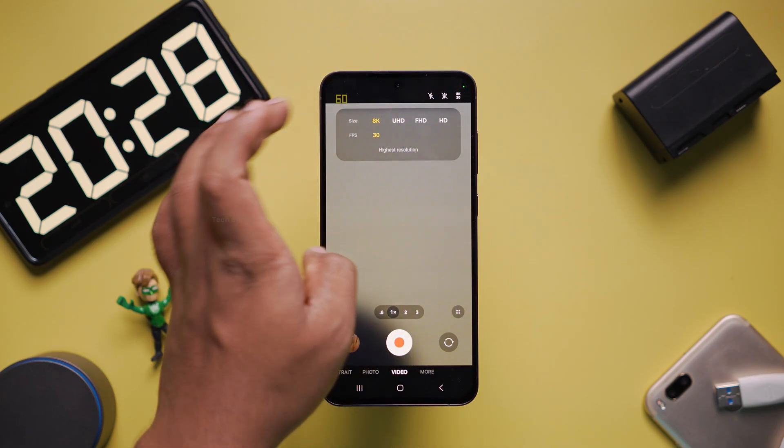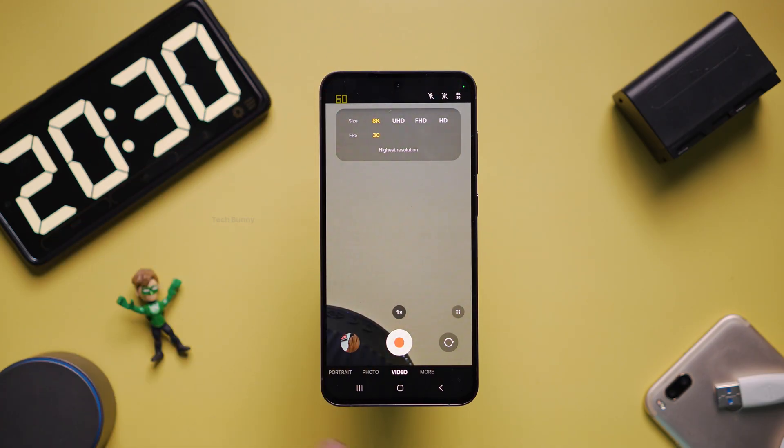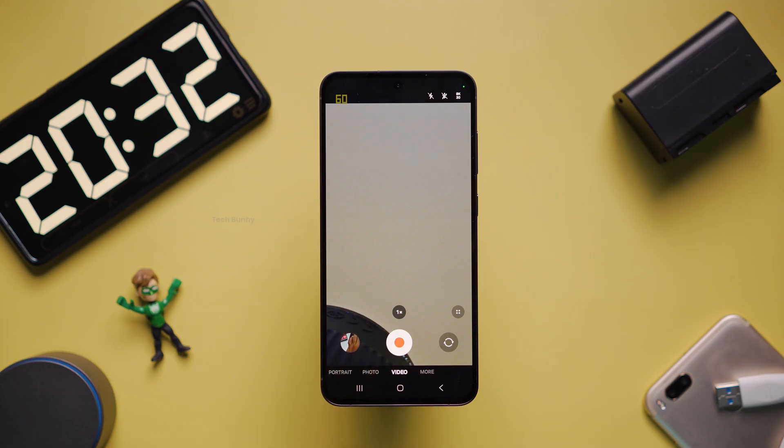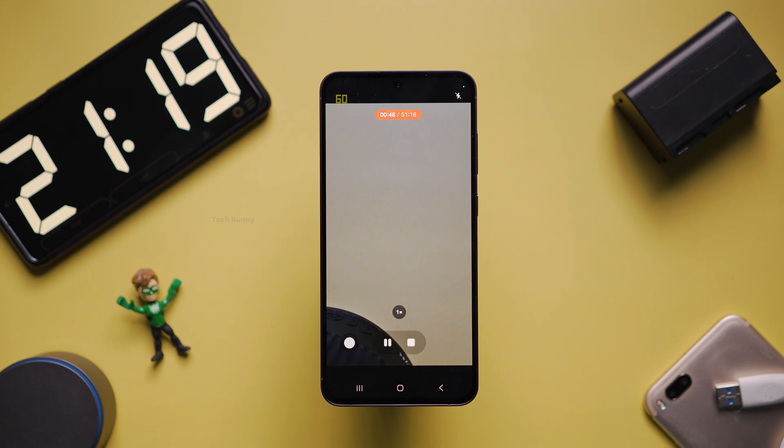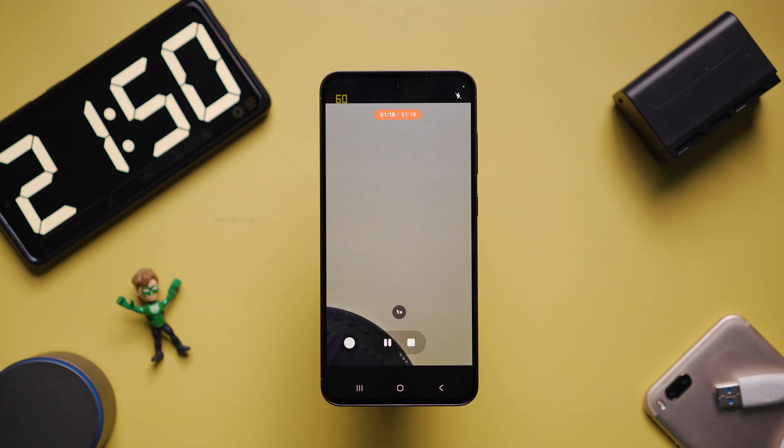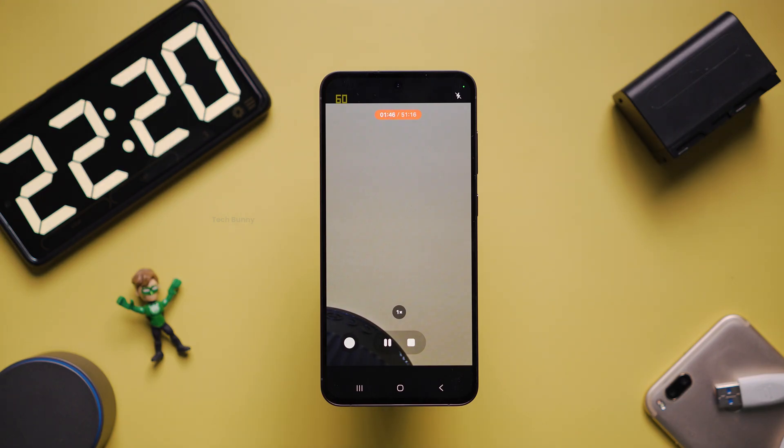Next, I'm going to record a video for about 10 minutes in 8K. With this mobile, you can record at a maximum of 8K 30fps. If you observe, after clicking the record button, nowhere on the screen does it show in which format we are recording — it only shows the format before recording or after stopping the recording.